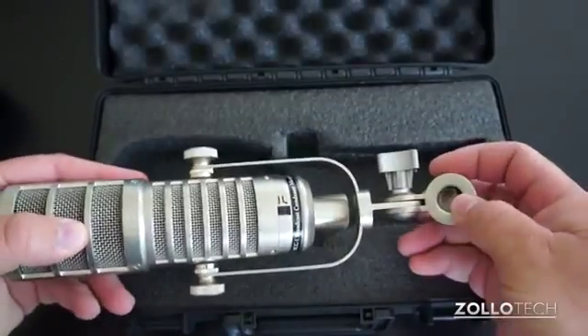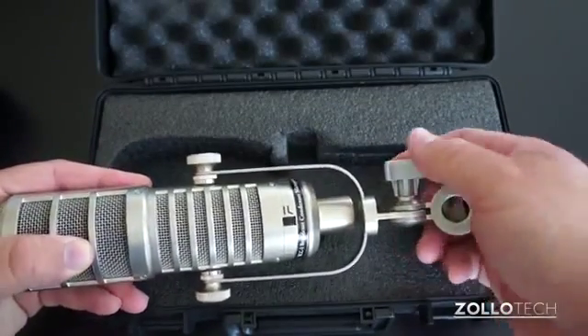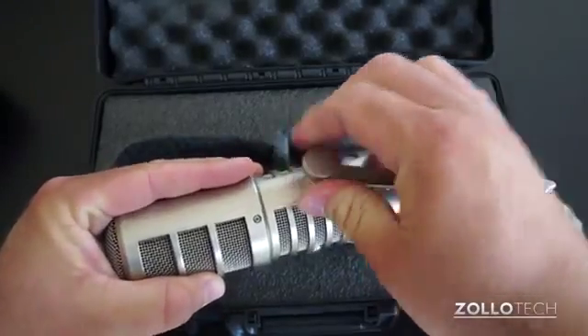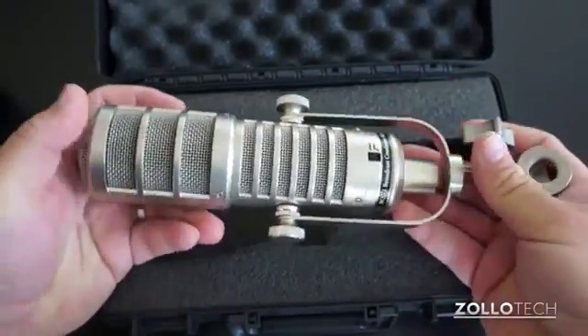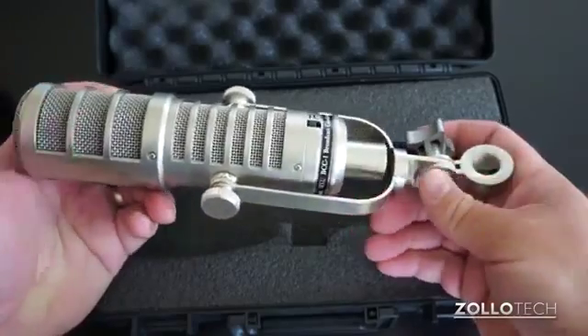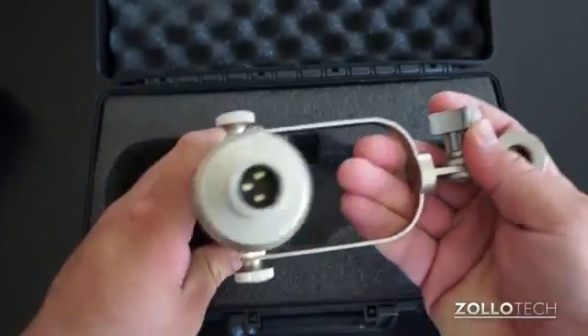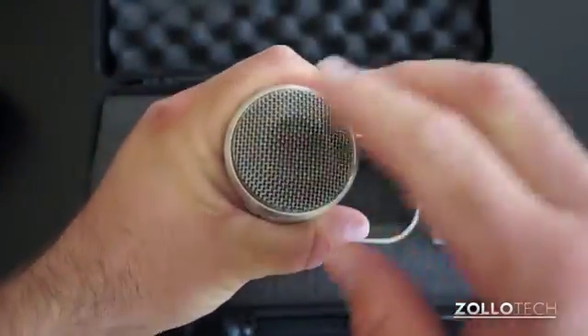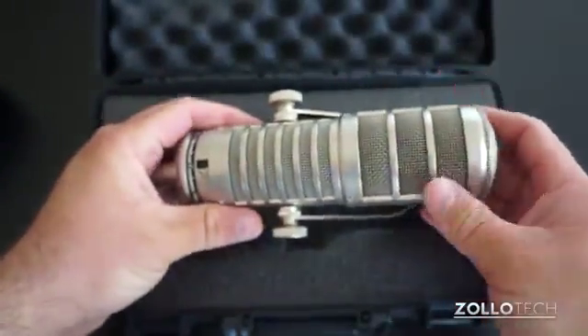It comes with this mount and you can screw this onto any mount you might have and lock it down in place. You could take this off if you really wanted to and mount it differently, but that's pretty much how I've been using it. On the bottom it's an XLR connector, and around the top you can see we just have a normal screen for your microphone.